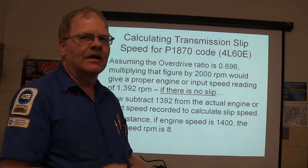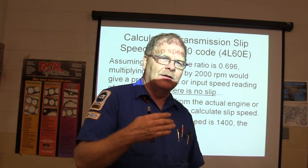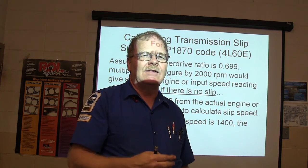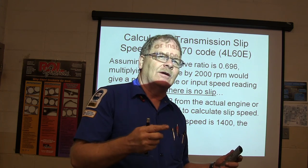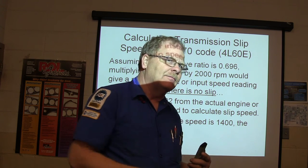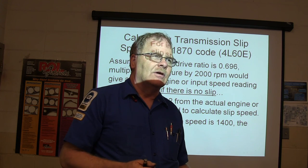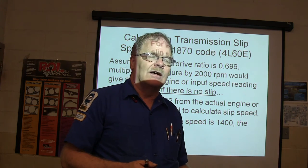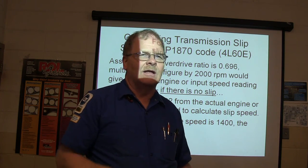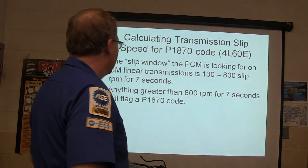When your torque converter is not supposed to slip, it's modulated up to 100%. As it comes in, it starts modulating at 10, 20, 30, 40, 50, 60 percent. That's why if you don't have the right transmission fluid or friction modifier in it, as the torque converter modulates through less and less slippage, it'll chatter and you'll feel stuff. On some of the Crown Victorias, whenever the friction modifier wears out of the fluid, it'll feel like you're driving over those little asphalt strips leading up to a stop sign — boom, boom, boom. A lot of times you can service the transmission and fix that.